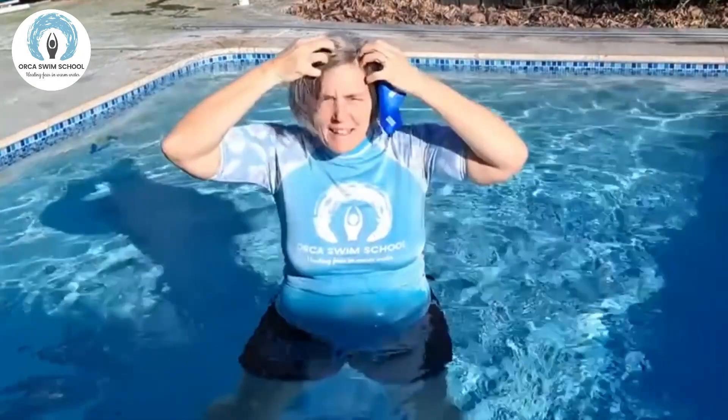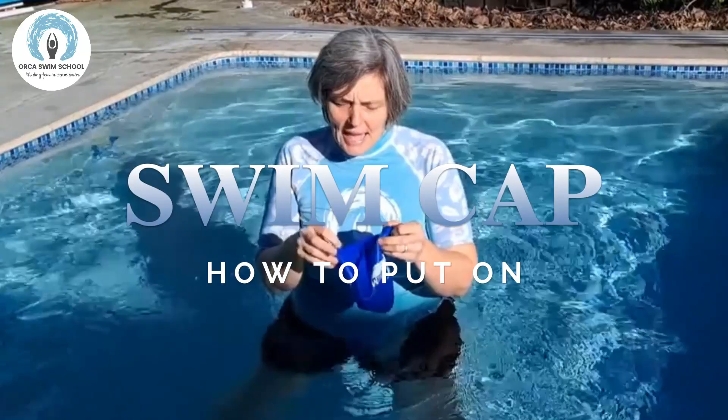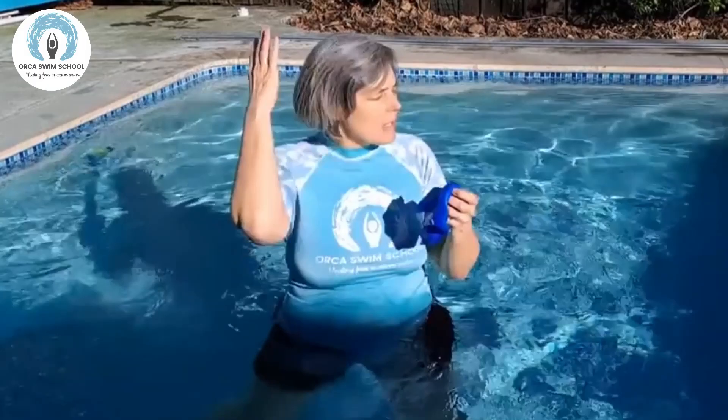I actually recommend a swim cap if you've got mid-length hair like me, if you have lots of really big hair, or if you have zero hair or thin on top. I also recommend a swim cap for you because it doubles as sun protection. I'm going to show you how I put my swim cap on today and talk a little bit about what you can do if you have more hair.